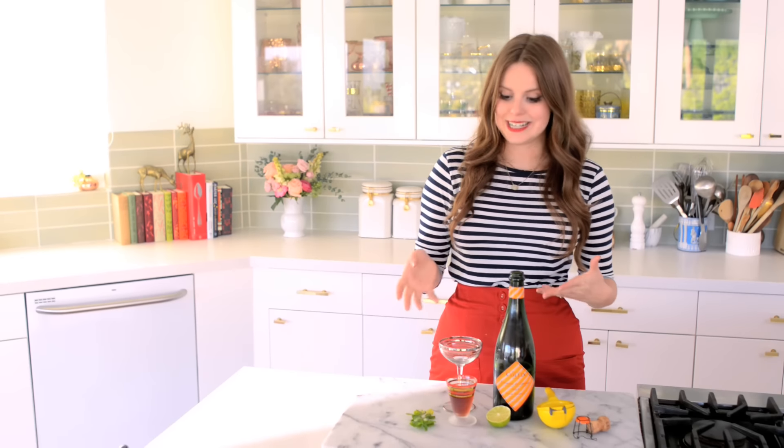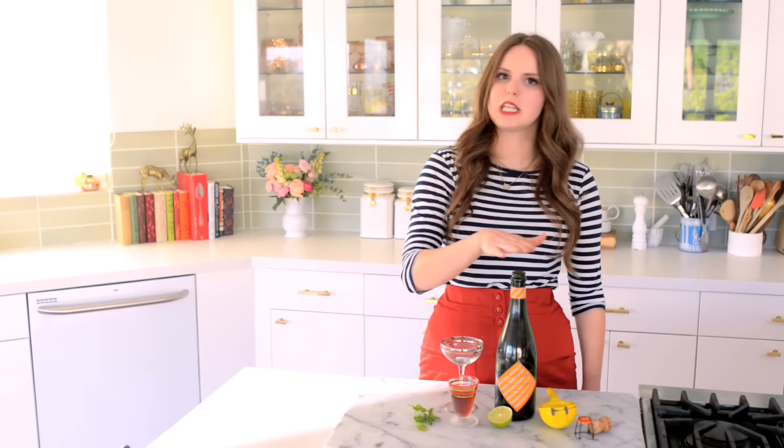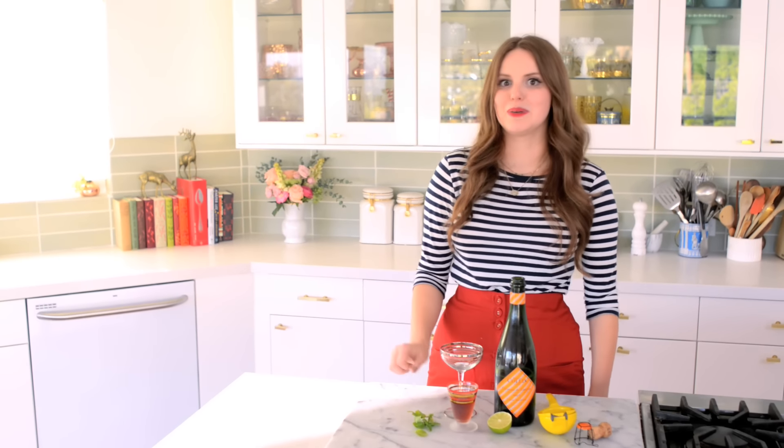So basically, all I need is some fresh mint, a little bit of dark rum, lime juice, and then sparkling wine. Today I'm using a Cremant, but you can use Prosecco, you can use Cava — basically whatever works. Alright, let's get started.